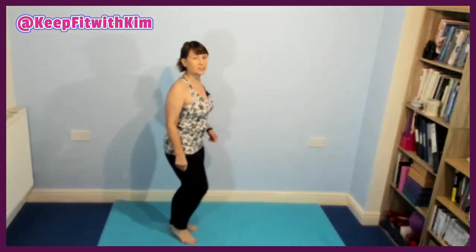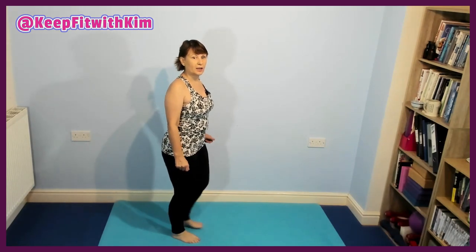Take the heels forward, I'm lifting the toes up. Feeling that in the back of the heels. You might be just lifting the toe a little bit here or making it a bit bigger.